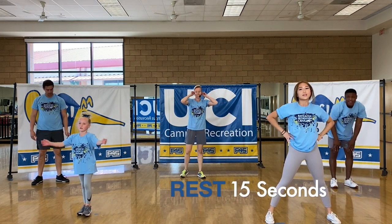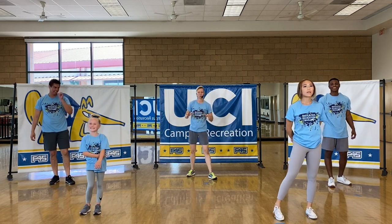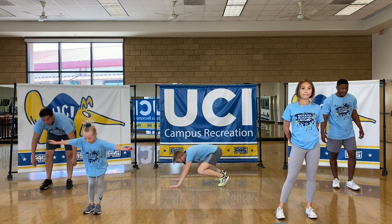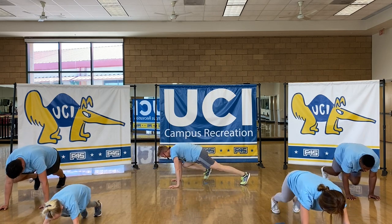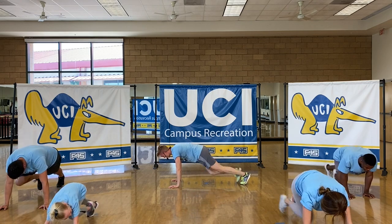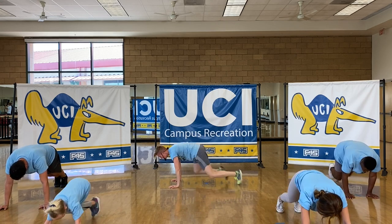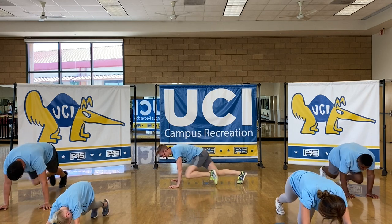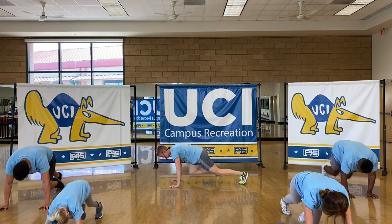15 seconds — we really need those 15 seconds for a rest right now. Last one, and we will have done this octopus workout — mountain climbers are next. Remember, you can go a little slower, you can go faster, whatever your pace is — elbow to knee. Let's finish strong. If you can go the full 30 seconds, that's great. If you need to take a break, that's okay too. You can speed it up towards the end if you want. Let's really push it. 10 seconds — you guys are in the home stretch. Three, two, one.